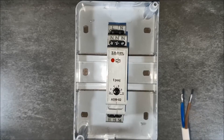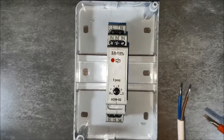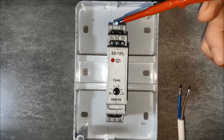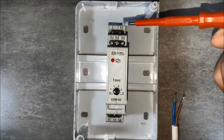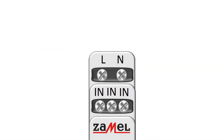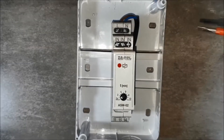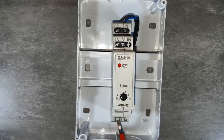Connect the power supply. The phase wire goes to the terminal marked with the letter L. The neutral wire goes to the terminal marked with the letter N. Transfer the phase potential from terminal L to terminal 11, which is the relay input.